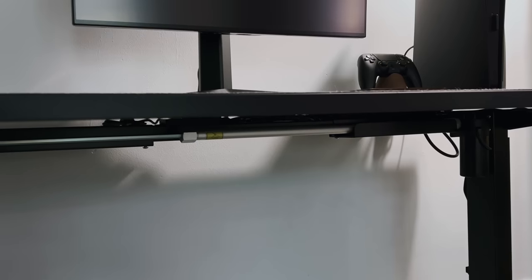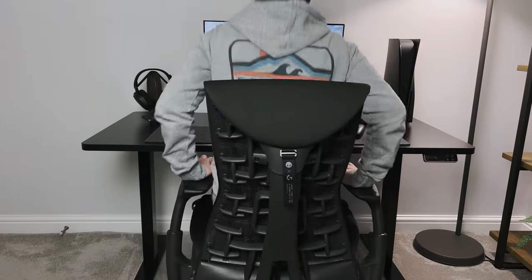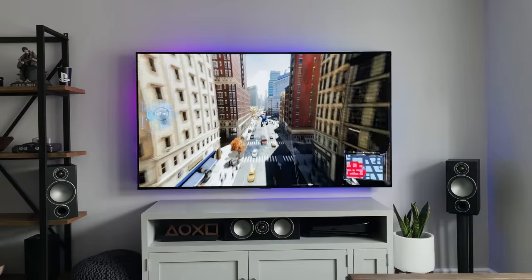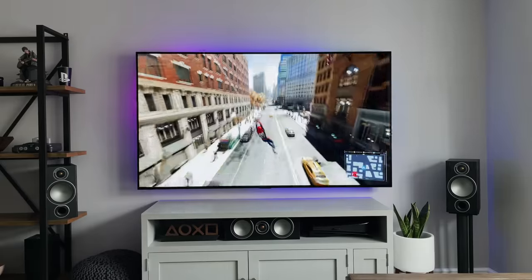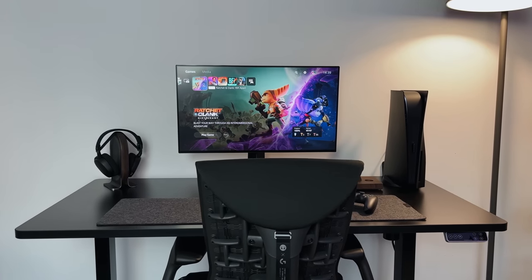I will also show you how I've sorted my cable management and how I've tried to keep all of the wires out of sight. Now this desk setup will not be replacing my TV setup that I use for gaming, and it won't be replacing my other desk setup that I use for working. This new one will basically just be used for gaming on the PlayStation 5 in my living room.